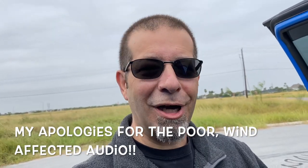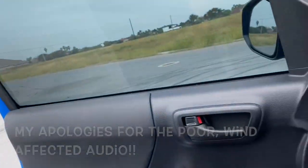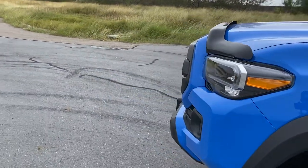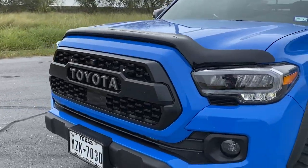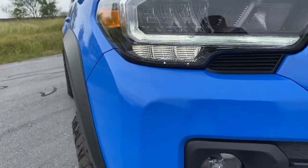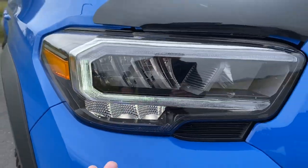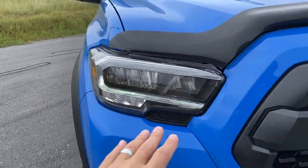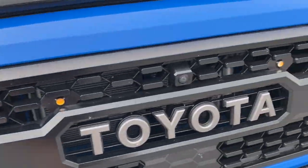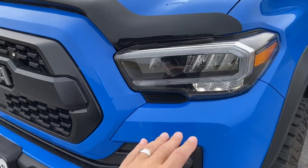I'm going to run through the stock lights. We're going to turn the lights on, run around the truck, and take a look. We'll start with just what the normal driving lights are. You can see the normal driving lights just right down here in the corners — that's what you're going to get. And look at that — we've got some flickering from the LEDs. That's pretty cool. I kind of dig that.